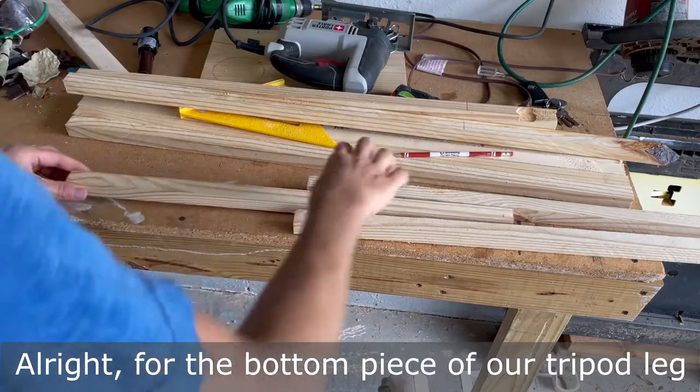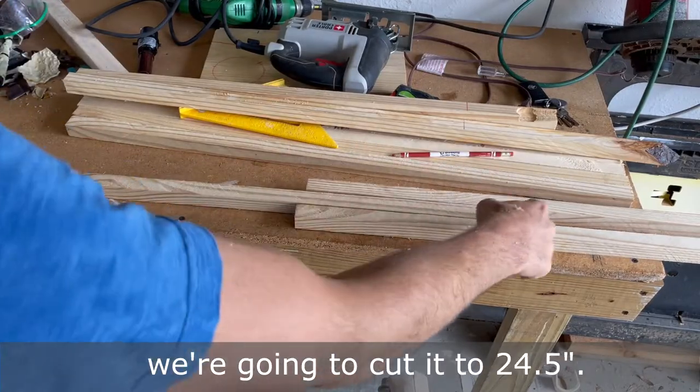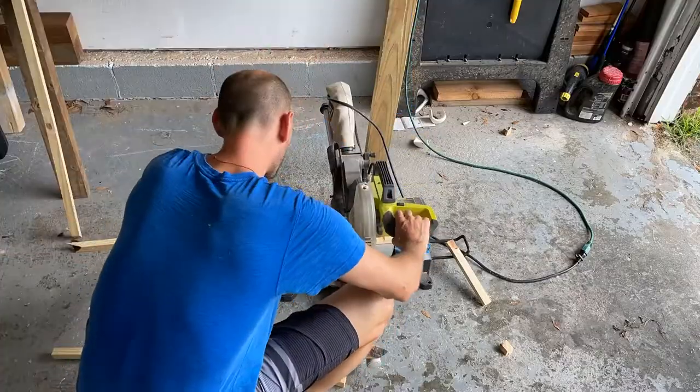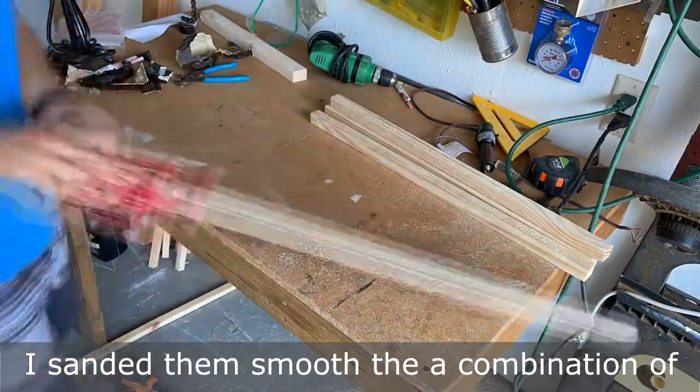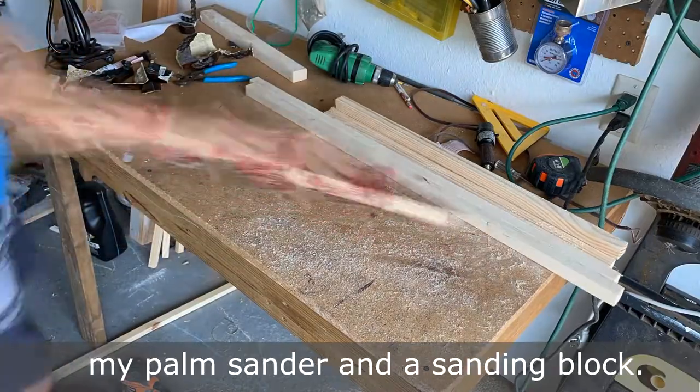For the bottom piece of our tripod leg, we're going to cut it to 24 and a half inches. After cutting the pieces of the legs to size, I sanded them smooth with a combination of my palm sander and a sanding block.